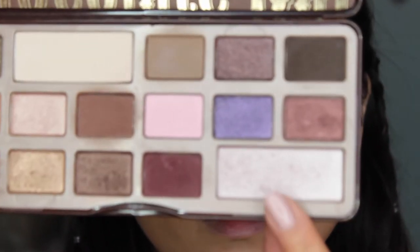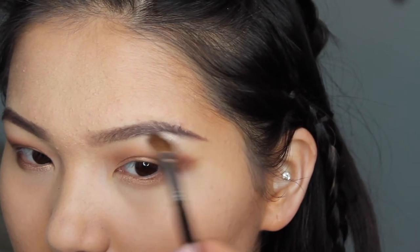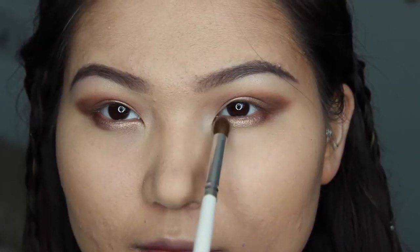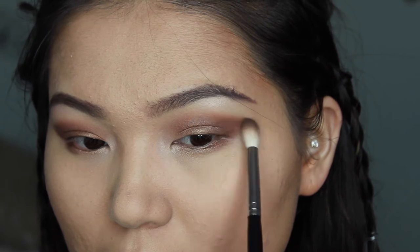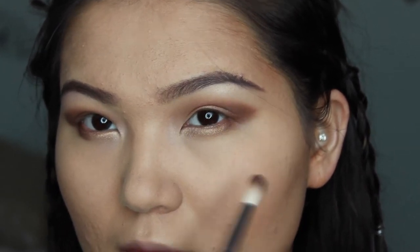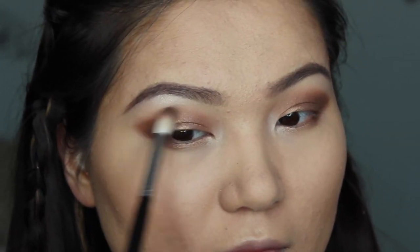I'm grabbing this highlight color and putting it under my eyebrows, only halfway. I'm also putting it right on my inner corner, and then blending more with a clean blending brush — no eyeshadow on it, just a clean brush.